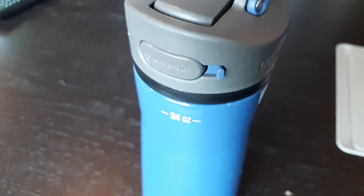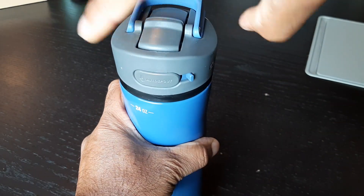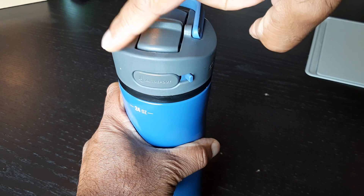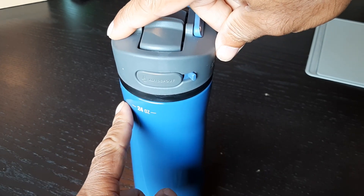The second thing I wanted to tell you about is the straw. Whenever you wash it, the top cap is top-rack dishwasher safe, but the bottom part you'll want to hand wash.